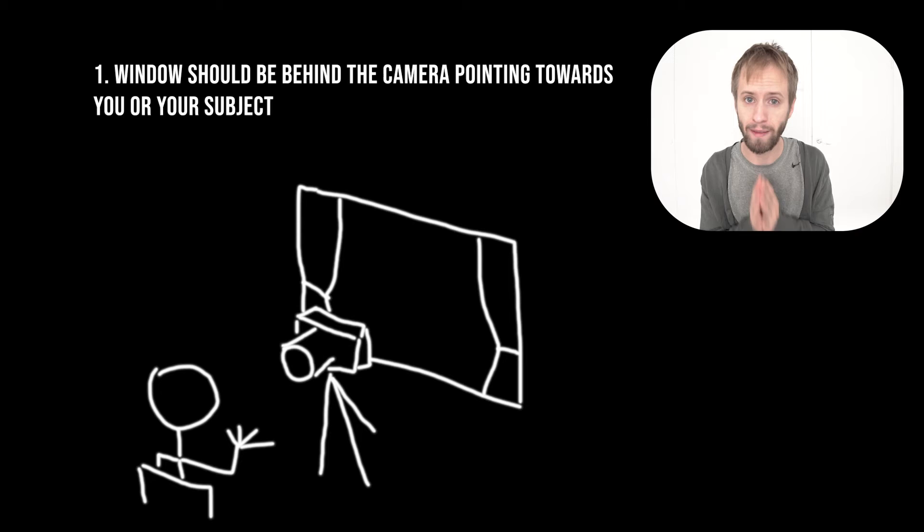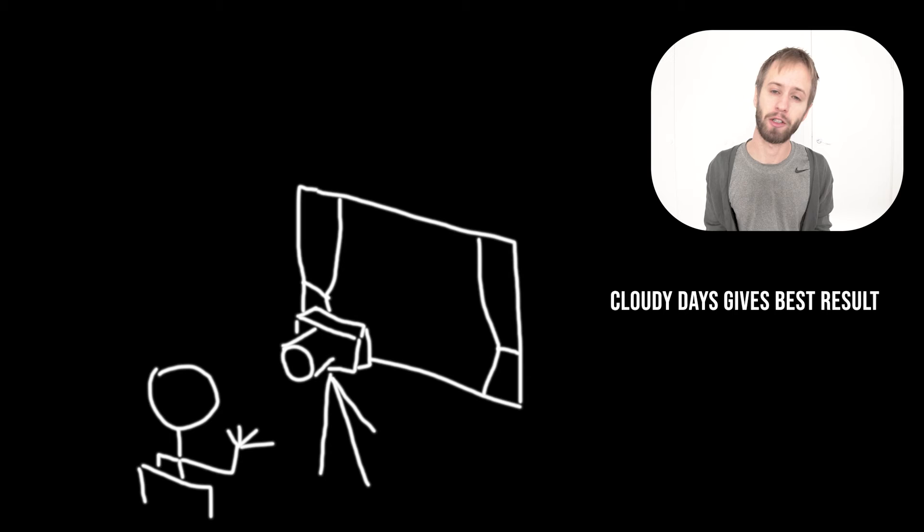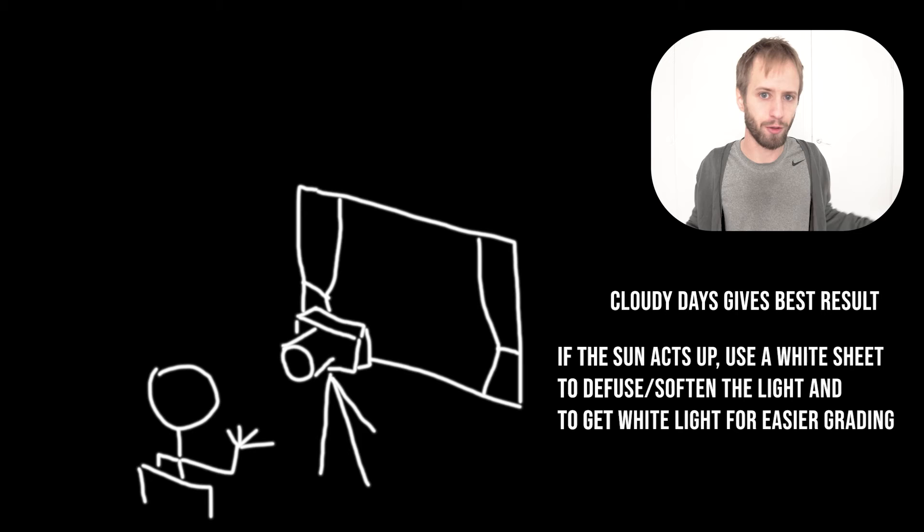The most important thing to make this work is to make sure that your subject, or yourself, is pointing in the direction of a window. Of course, you have to open the curtains and make sure that light comes into your room. If there are clouds outside, this effect becomes much easier to apply than with direct sunlight. If there is sunlight, you can hang up a sheet or something to soften the light.